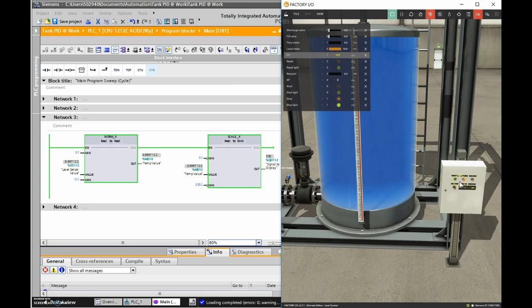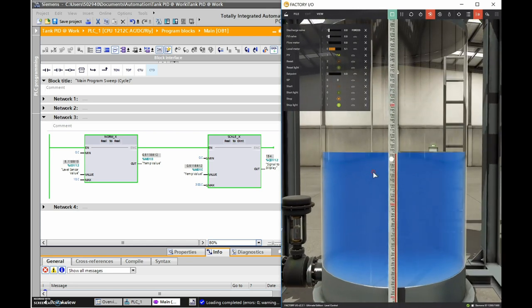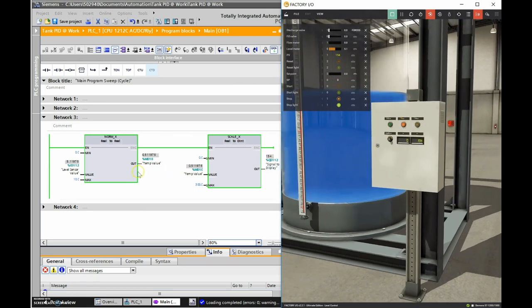I don't have a pushbutton instruction to drain the tank, so I'm increasing the voltage to the discharge valve to make sure it works on the way down too. Let's see if we can stop it at 150. Close enough - 154. Looking at the tank level: gorgeous, about 150. And on the digital display: 154. Love it.